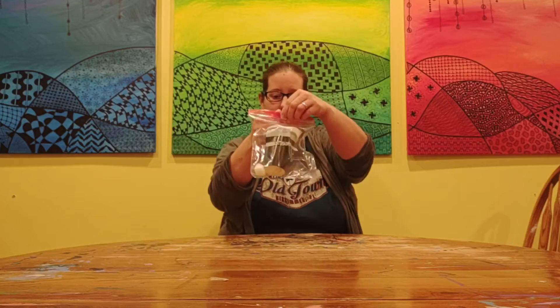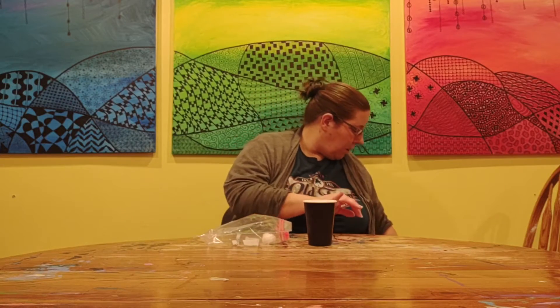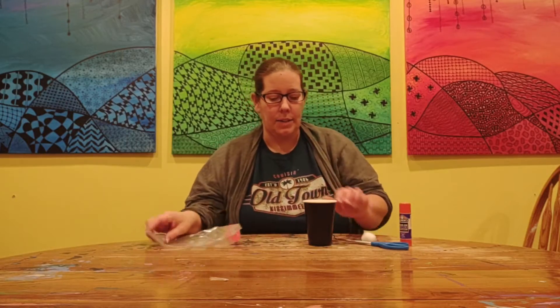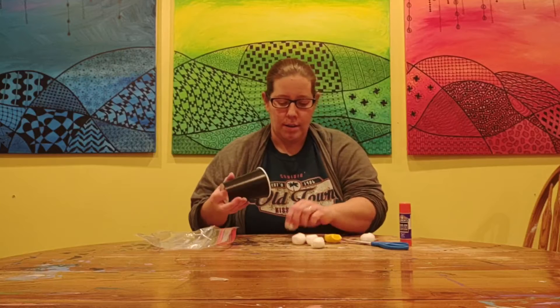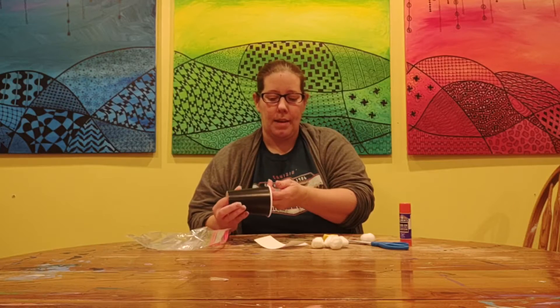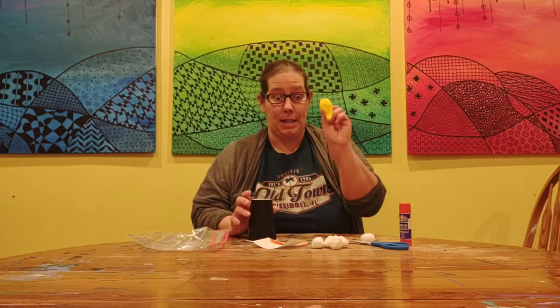So here's what you need. You're going to need your little bag that has your penguin in it, and you are going to need some scissors and a glue stick. Inside your little cup there are some cotton balls, there are some eyeballs, there's a white piece of paper, there is an orange piece of paper, and a balloon.